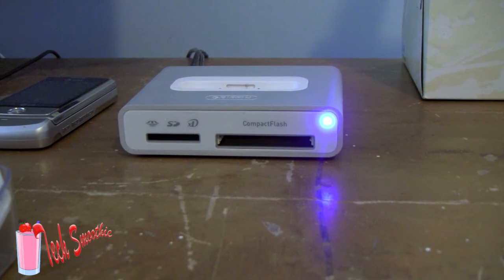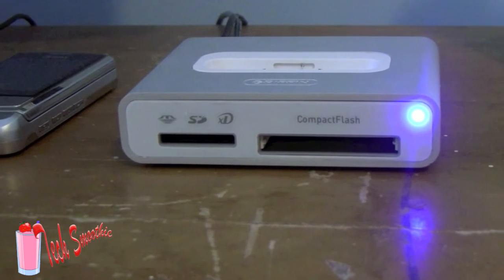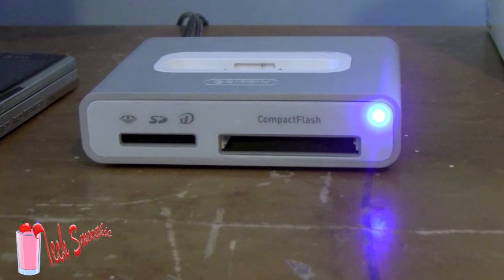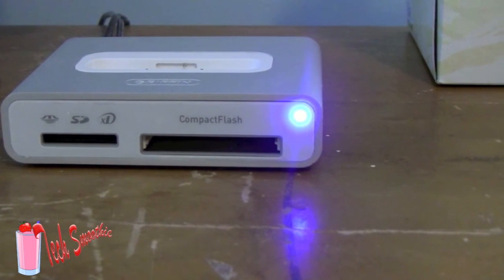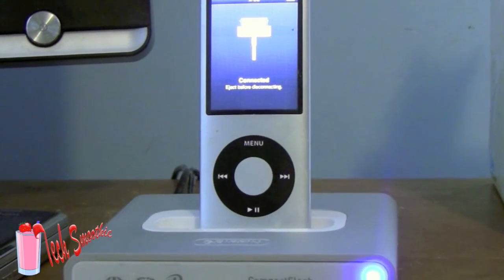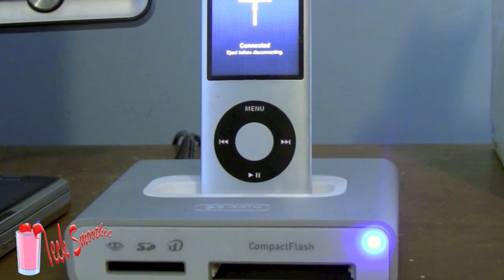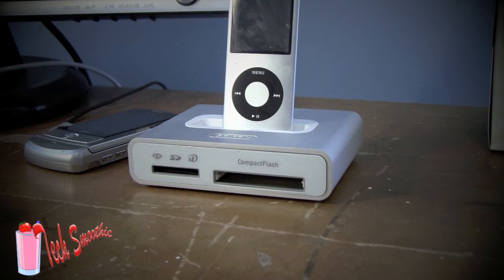Overall, I think this is a great dock slash card reader slash USB hub, but if you don't need the extra stuff, don't spend the money on it. There's other great looking stuff for cheaper — a lot cheaper, 15 bucks. So if you don't need it, I would suggest not getting it. But if you do need it, it is a great buy and I would suggest getting it by all means.